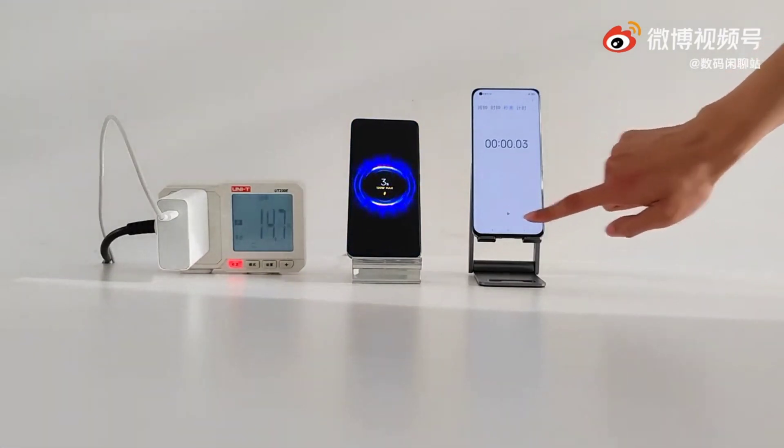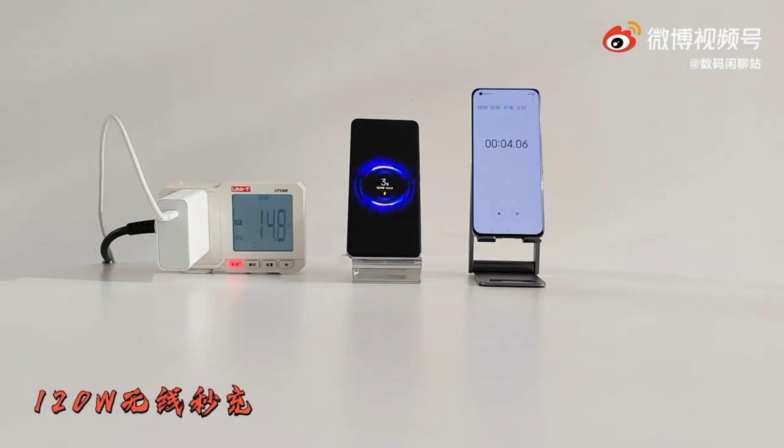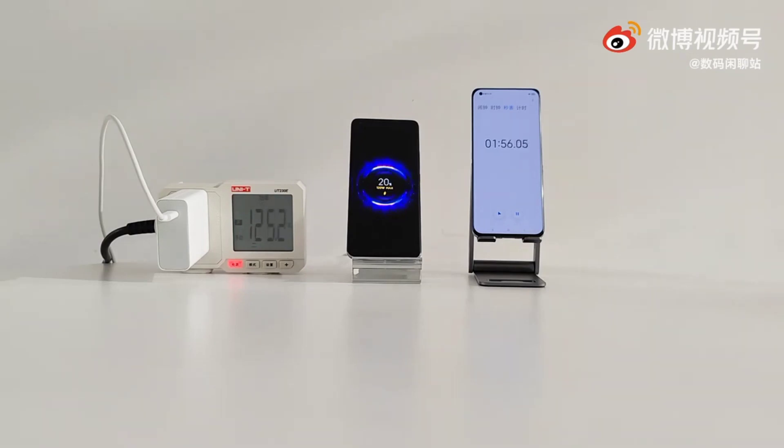Now let's continue to test the Xiaomi's first 120W wireless charging. You can see in the video the Xiaomi's first 120W wireless charging is very fast.